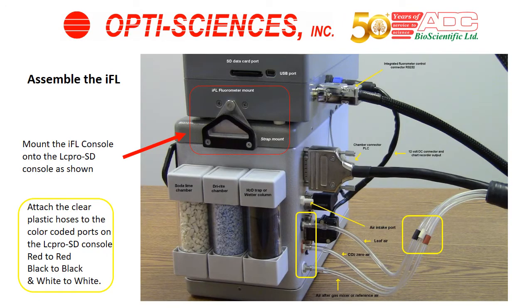Assembly. After you remove the components from the box, you'll see the LC-PRO SD console, and on the top of it, you may either have the mounting brackets for the IFL shown in the red square, or they may be separate and may need to be mounted onto the LC-PRO SD.